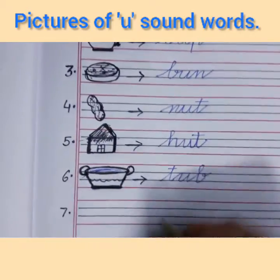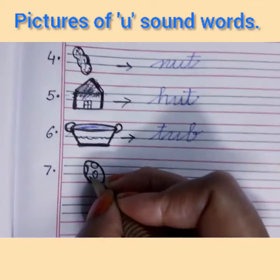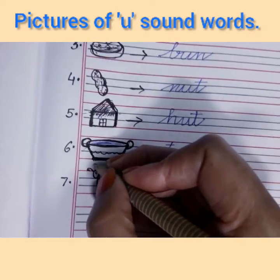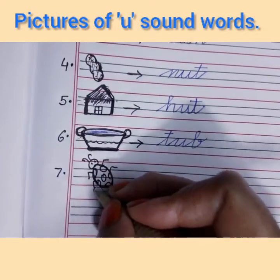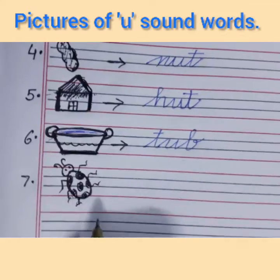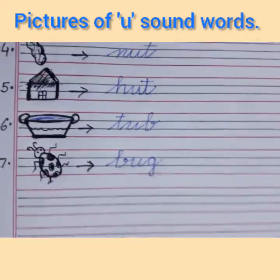Write number 7. Draw an oval shape — this is the shape of an egg — and draw a few rings inside. Draw a half circle on top with two dots inside, two curves, and open triangles like this. What is this, children? This is a bug. Draw an arrow and write the spelling of bug. B says 'ba', U says 'a', G says 'ga' — ba-a-ga — bug.